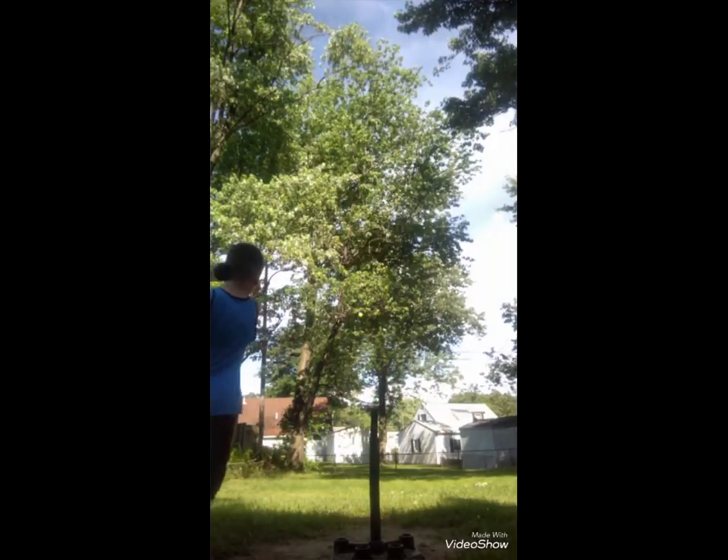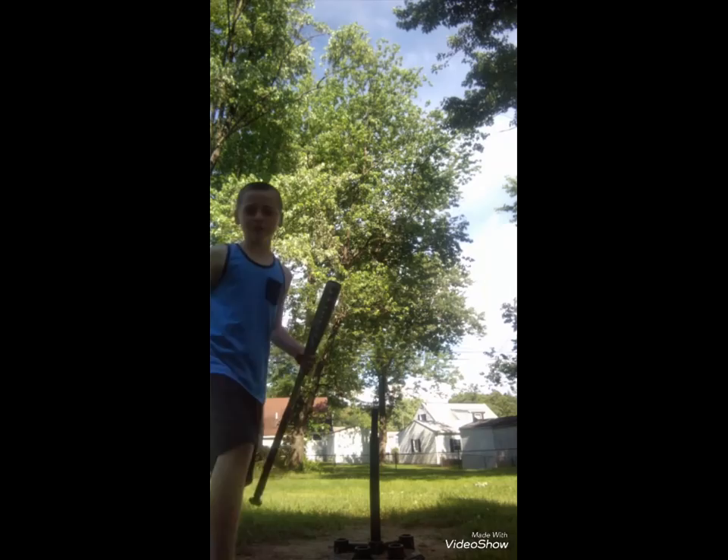I'm going to get some better. It's a good hit. Hit the fence actually. If we can get it over the fence, that would be cool. That was really kind of curved. That was cool though.